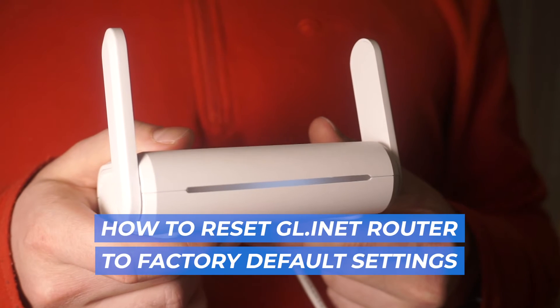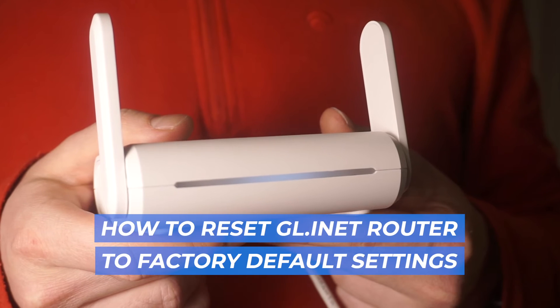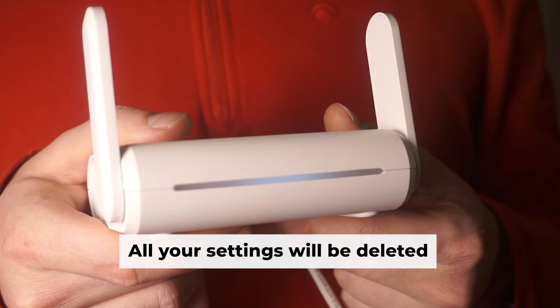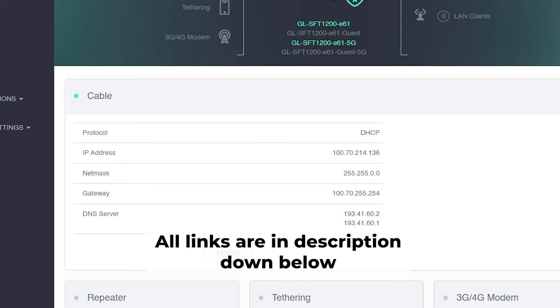In this video, I'm going to show you how to reset your GL.iNet router to the factory default settings. Before I start, I must warn you that resetting the router to factory settings will wipe all your router's settings. But don't worry — on my channel I have videos that help you set up your router. All links are in the description.